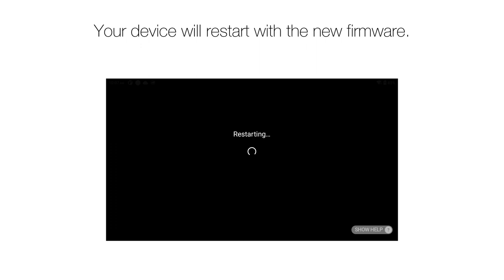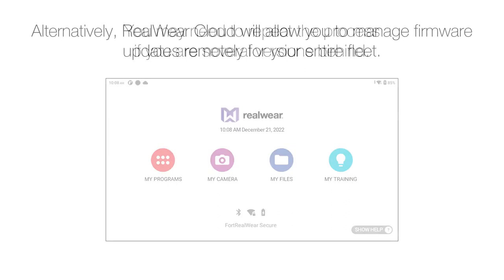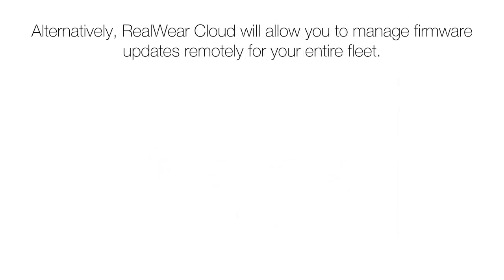Your device will now restart with the new firmware. You may need to repeat the process if you are several versions behind. Alternatively, RealWear Cloud will allow you to manage firmware updates remotely for your entire fleet.